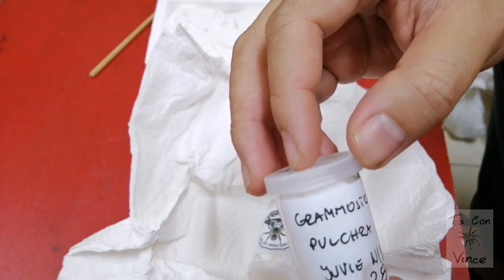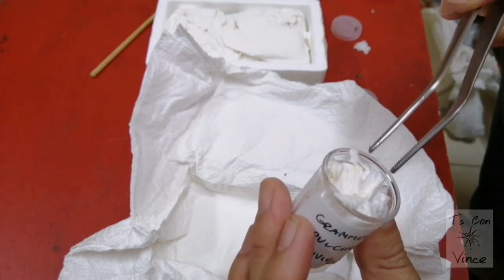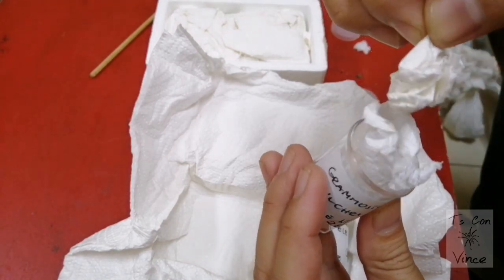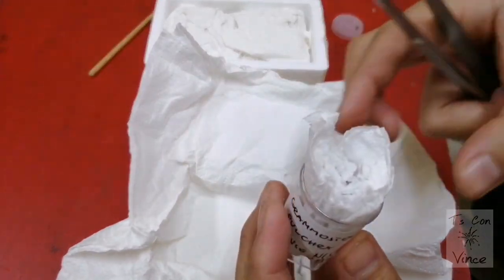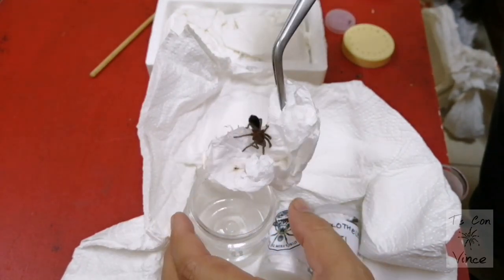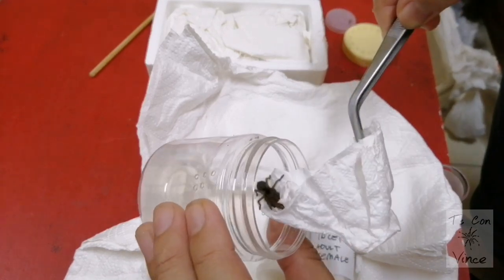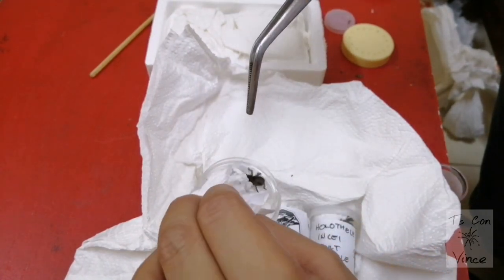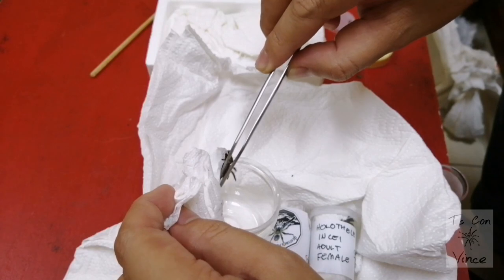This is a Grammostola pulchra. I assume this is unsexed — we still don't know the gender of this spider. I hope he will be okay, and he is okay guys. Later we will put them in their proper enclosure — I just want to check if they are in good condition. So this is a juvenile and it's not yet sexed.